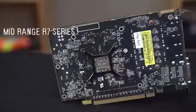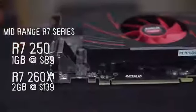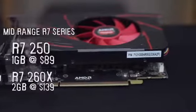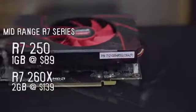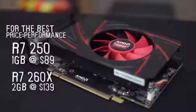At the lower end of the stack, we've got the R7 250, which is a 1 gig, $89 GPU, and the R7 260X, which is a 2 gig, $140 GPU. These are going to be for people who want the best price-to-performance ratio and a great gaming experience, but on a pretty tight budget.